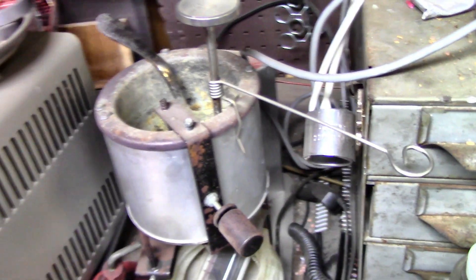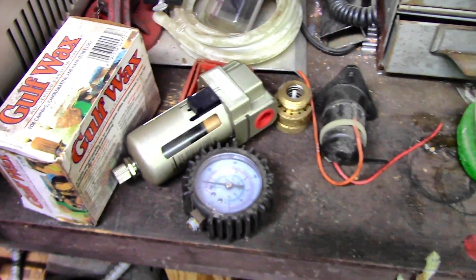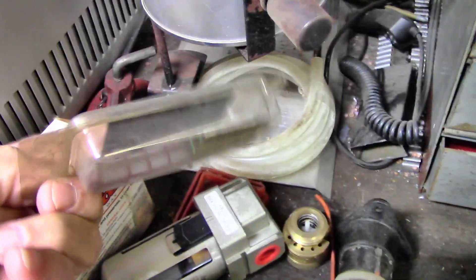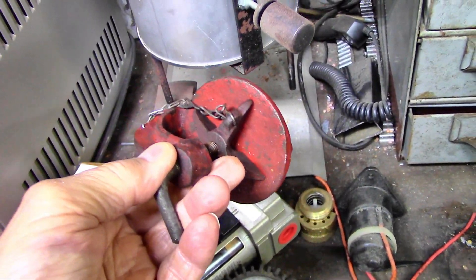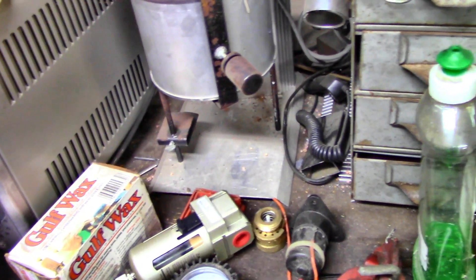I'll show you what I melt the lead in — this is a Lee bottom-pour lead casting pot. You lift up on this handle and the lead comes out of a hole in the bottom. It's got a thermometer up here. All the scum and dross floats on top and pure clean lead comes out the bottom. So I figure I'll be using that again. And of course that's a patch holder for patching tubes out of tires.